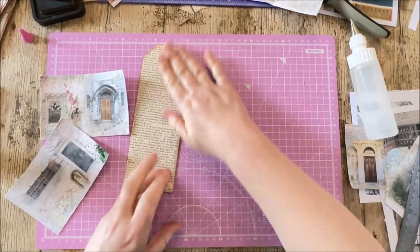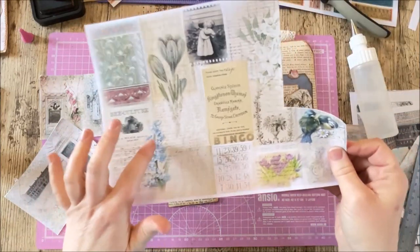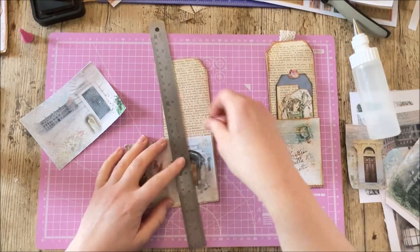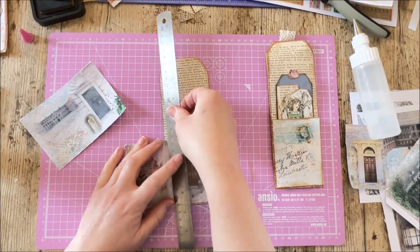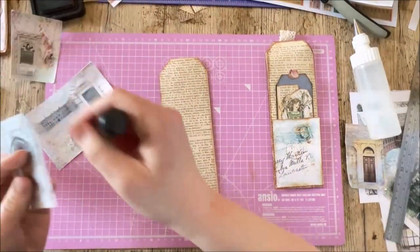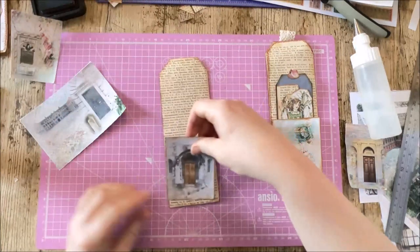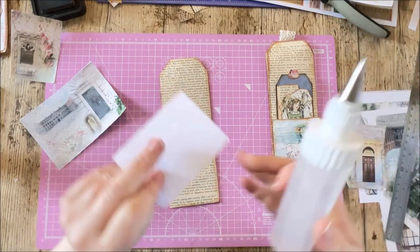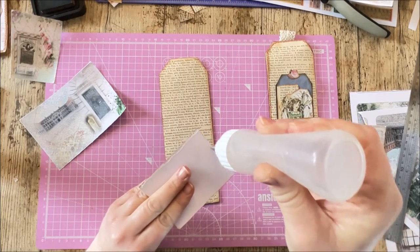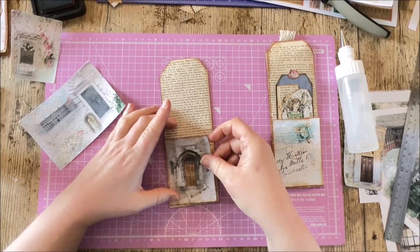The inside is done. For the back, I've taken another piece of collage — I'll use the door image here. I'll tear that and get it onto the back, ink it, then add a little glue to two sides so it remains a side tuck pocket.